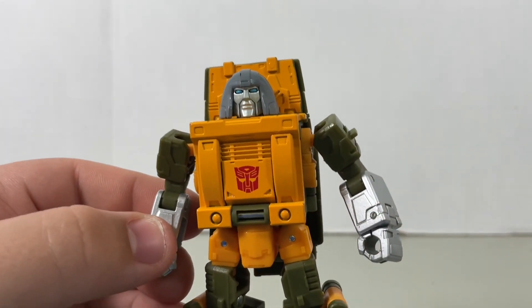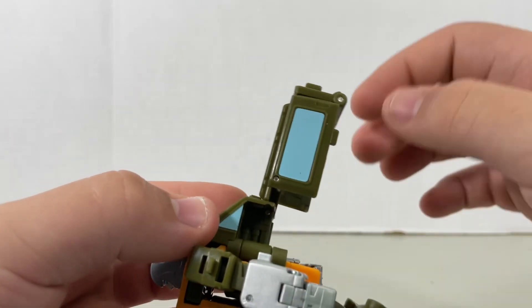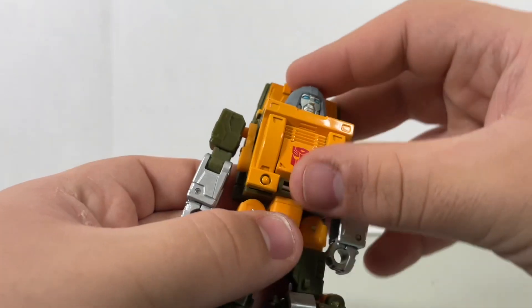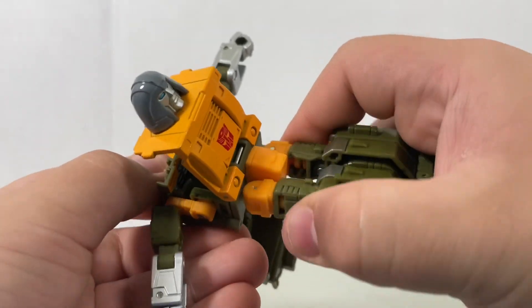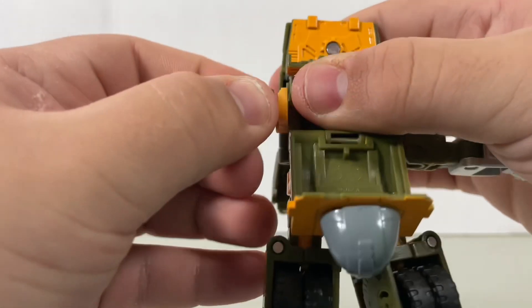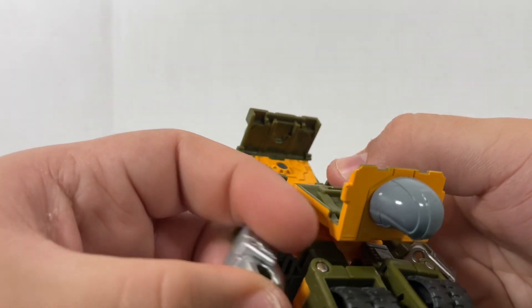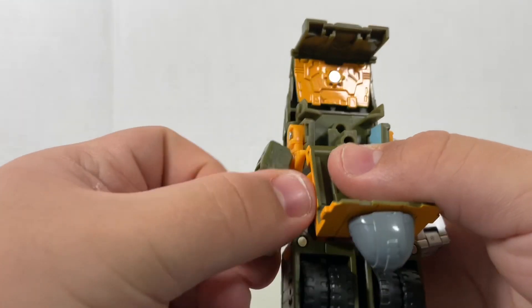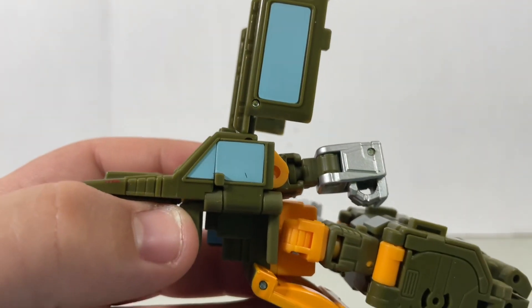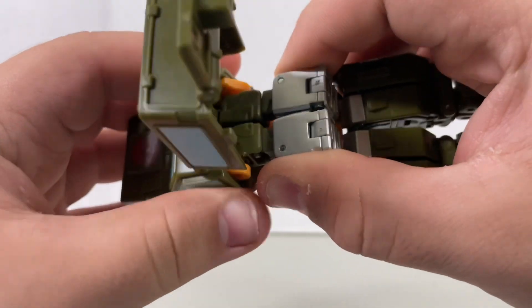And now let's get down to transformation. You'll want to extend this outwards to the point where the back piece right here is moving upright. You can open this up as well. Close in the feet and move this whole section down. Rotate the waist. Move this down, and you'll want to shift the shoulders down as well and rotate that. Also fold the arms in and then rotate them. Open up the shoulder and it will rotate and close in like so — same thing with the other side. Then close in the two arms.